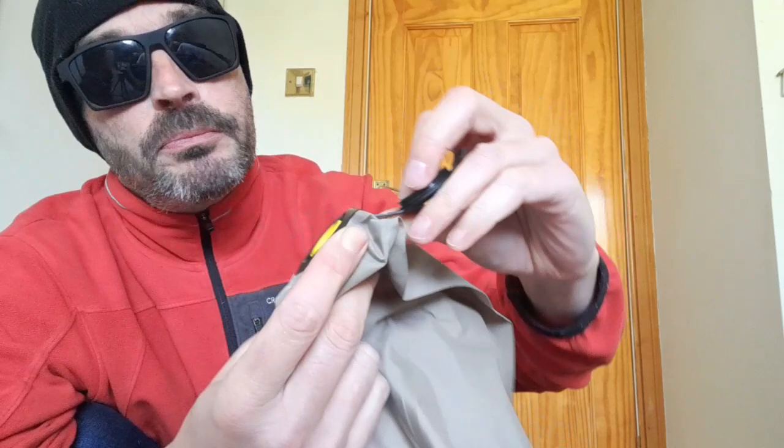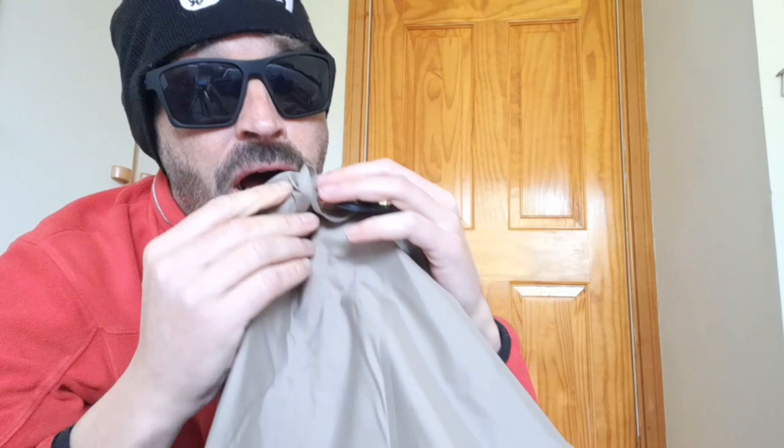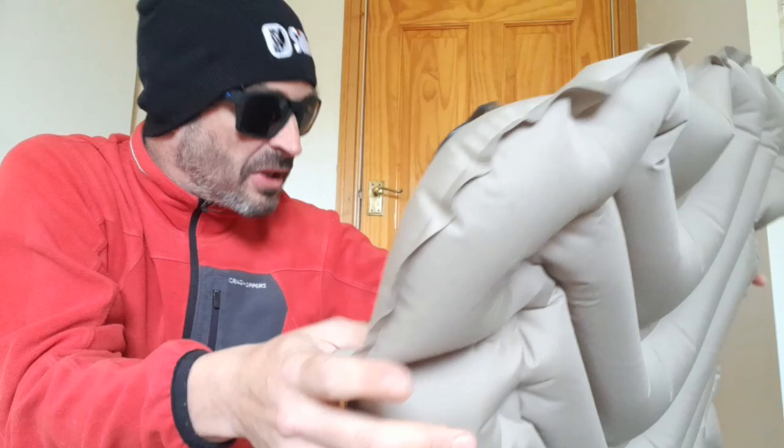It's got a one-way inflation system, so it basically kind of flicks around like that, as you can see quite clearly. When you go to deflate it, you just pop that round. So first things first, we'll see how many blows it takes to basically blow the thing up. 10 breaths — that's that kind of setup.